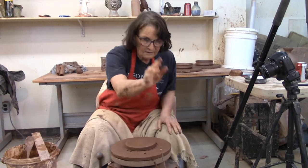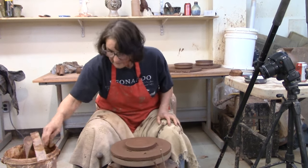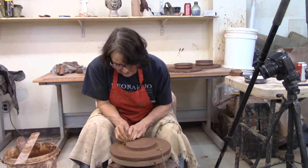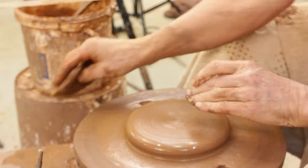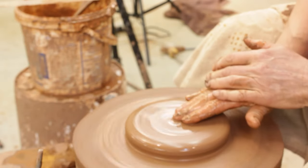And this isn't waste — I'll wet this up at the end of the day and throw it tomorrow. So this is centred, and I'm just going to open it up and make the little grooves on the bottom and make me a little soap dish.